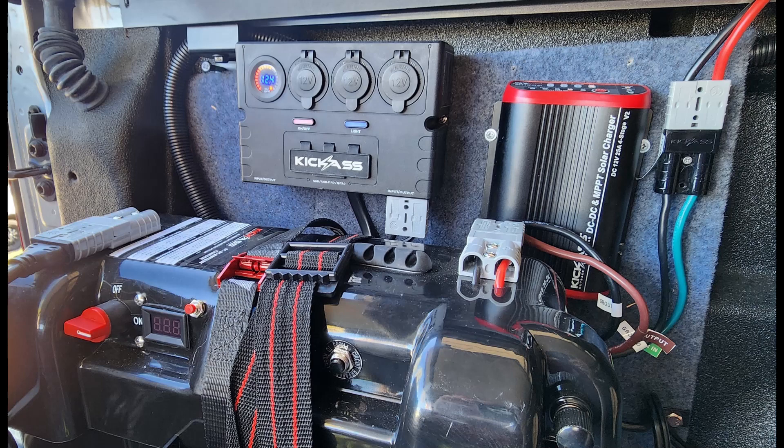G'day guys, I just wanted to do a quick video on my 12 volt setup. I'm only running a fridge and some LED awning lights at this stage, so I don't need anything too elaborate.